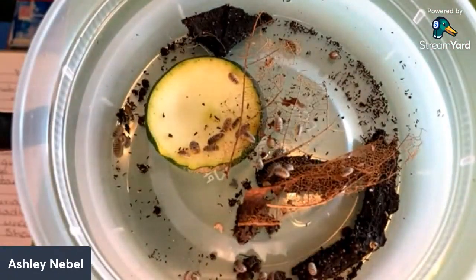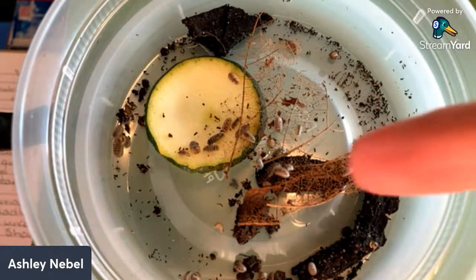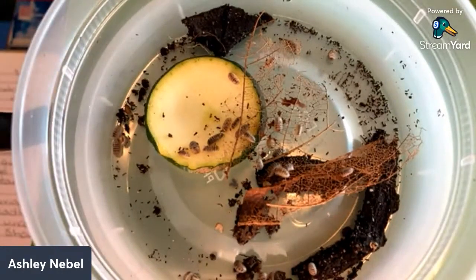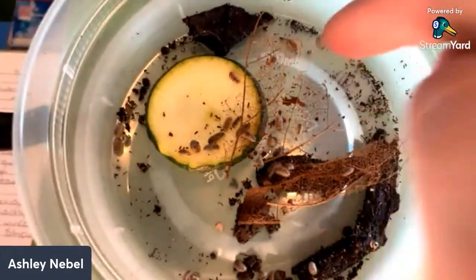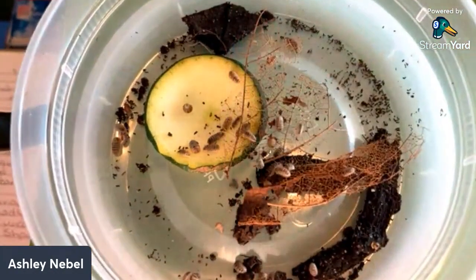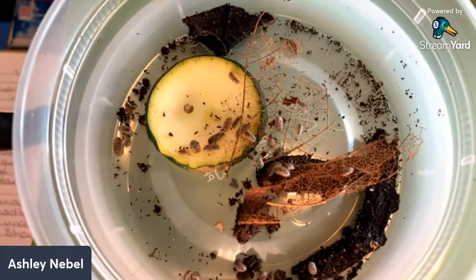One preferred food you mentioned was potatoes. Anything else they really like? They tend to go for softer food — potatoes, sweet potatoes, zucchini. Their favorite is maple leaves; mine love maple leaves from the yard. They also like protein, so if you put in a dried shrimp they'll burrow in and finish it off. They like fish flakes too. They don't particularly like harder vegetables — they don't eat carrots. That's the most common thing people give them and they just don't seem to eat them.